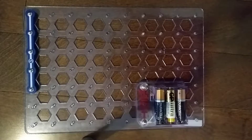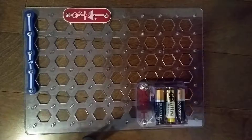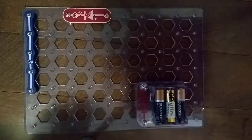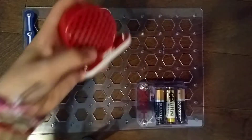Now we need the D1 light emitting diode — that'll go right here. And we need the SP speaker, which is going to go up here.